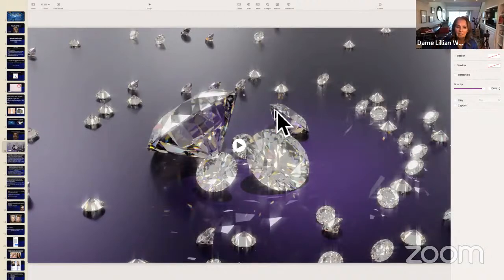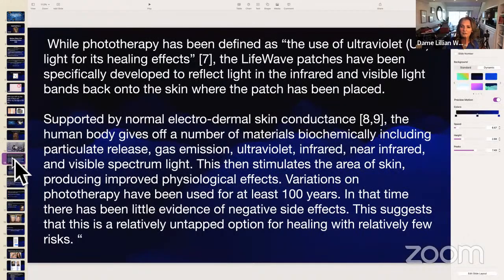While phototherapy has been defined as the use of ultraviolet light for its healing effects, the LifeWave patches have been specifically developed to reflect light in the infrared invisible light bands back onto the skin. Supported by normal electrodermal skin conductance, the human body gives off particulate release, gas emission, ultraviolet infrared, near infrared, and a visible spectrum of light. This stimulates the area of skin, producing improved physiological effects. Variations on phototherapy have been used for at least a hundred years with very little evidence of negative side effects.